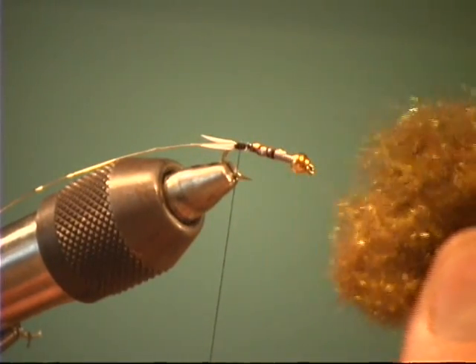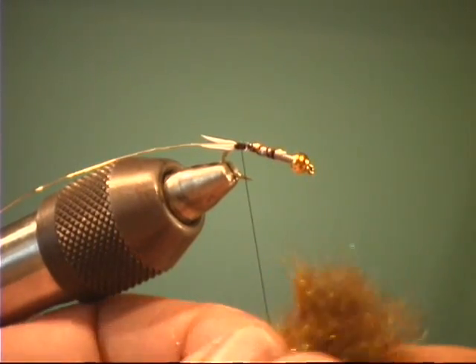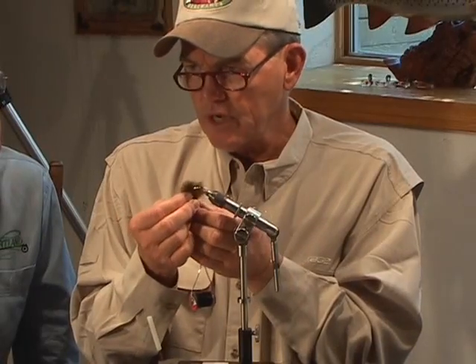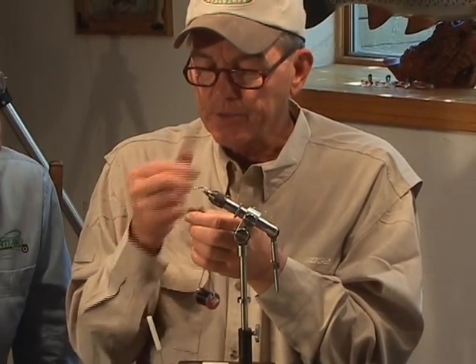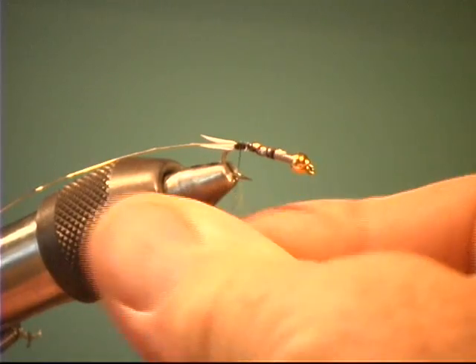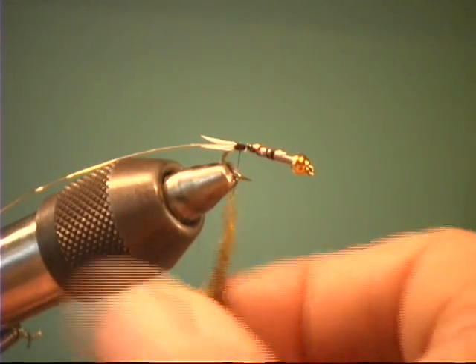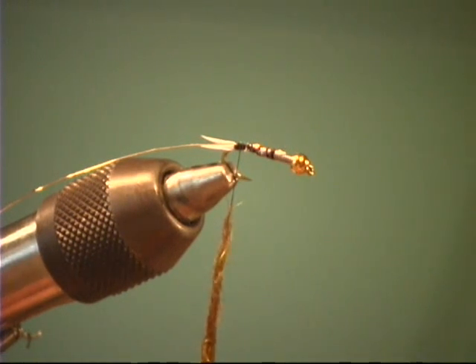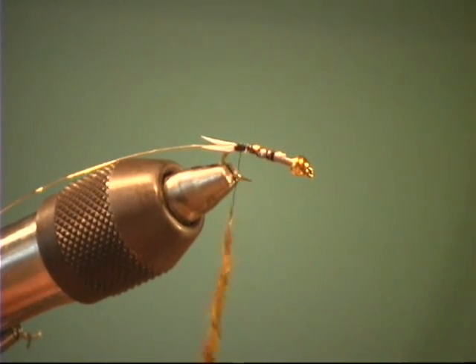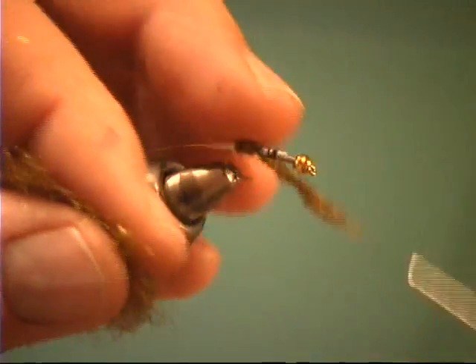We're going to use Arizona synthetic peacock. I love it — it makes a much more durable fly than the Prince with natural peacock, and it's every bit as effective. You can use the bronze, which I like, or you can use the natural, which is darker. I tie about half and half. John Romer down in Arizona does a real nice job on that peacock — he's got about six or seven different colors. He's got so many new things now: a great scud colors and wonderful leech colors for leech patterns.